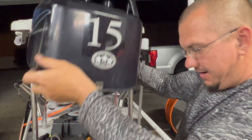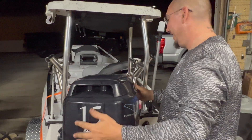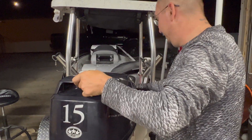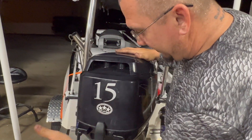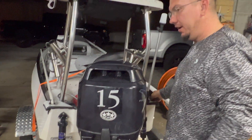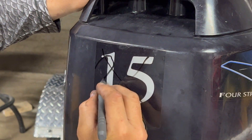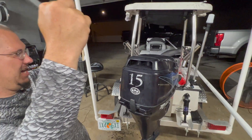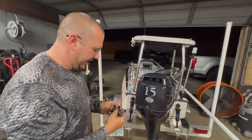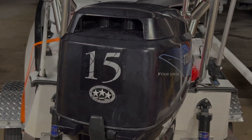All right — it did not sound like that before. It sounds like a small V8 engine now! So that is how you turn a 15-horse into a 20-horse. It's even gooder now. Alright, now I've got to make new vinyls — new sticker time. See you on the next one.